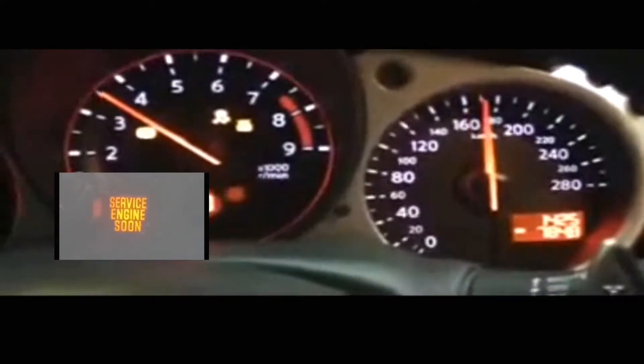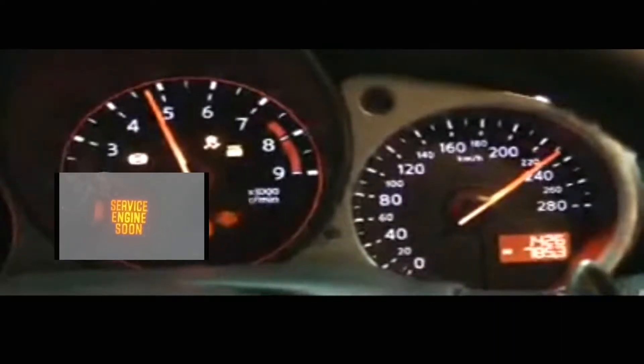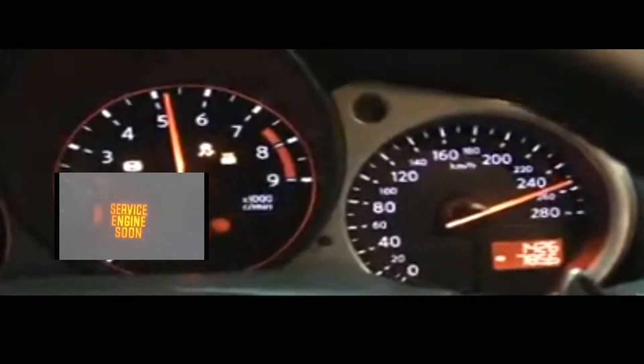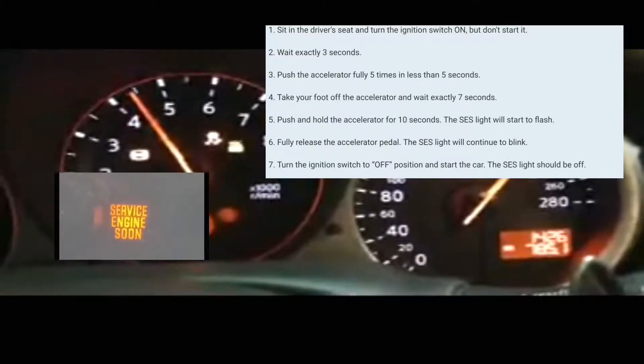Hey guys, let's do this video on how to reset the service engine soon light. Basically what you're going to do is have your car off. Then you're going to turn your car to the ON position — without actually turning the engine on, so just in the ON position — and wait three seconds.